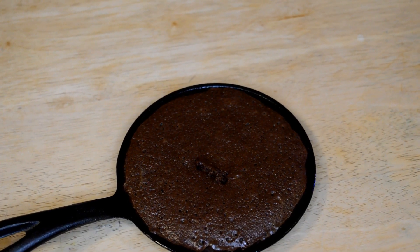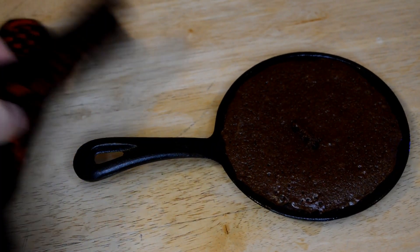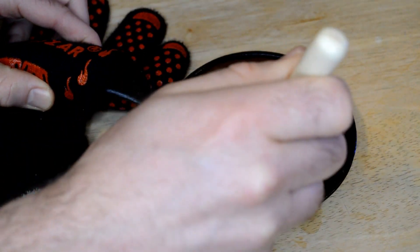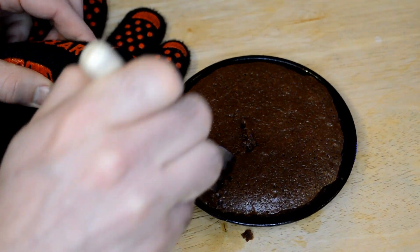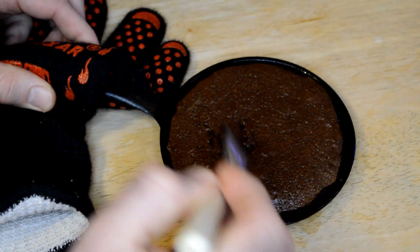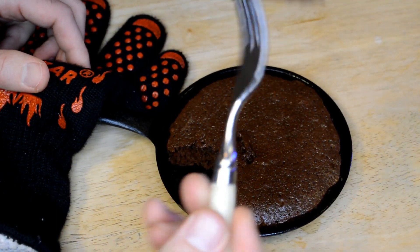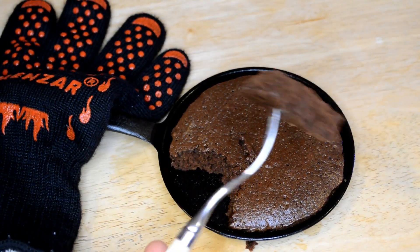Alright, so here we go — that's the finished product. Look at that. So the big question is, how does this taste? And it's not sticking to the pan at all — I can easily lift it up like so. It's a Hershey's brownie chocolate mix. Looks delicious, cooked all the way through.